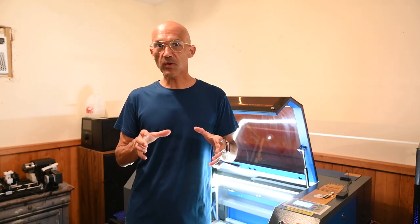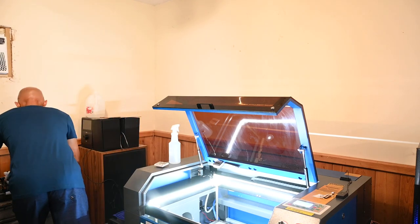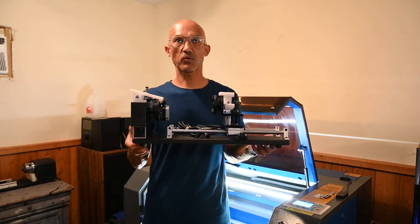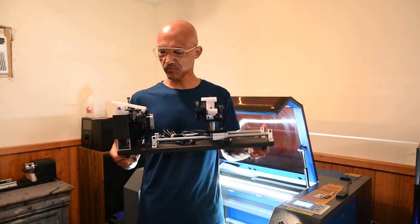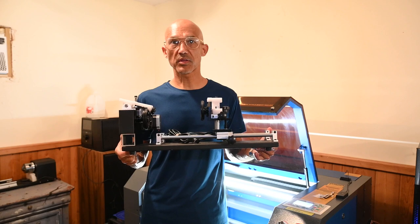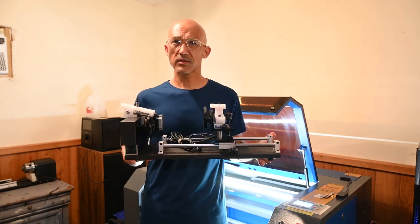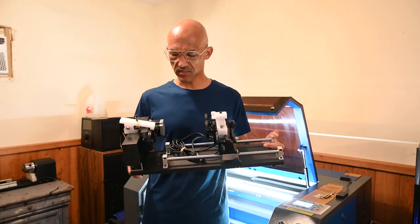Today what we're going to talk about is full wraps on tumblers. We're going to use the OhmTech four-wheel rotary. It's not made by OhmTech — it's made somewhere in China. You can find this all over the place. I know CloudRay uses this, you can find it on eBay, you can find it on Amazon. It's a very basic four-wheel rotary.